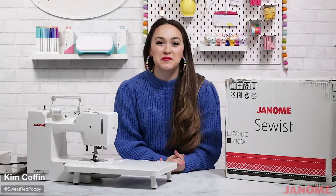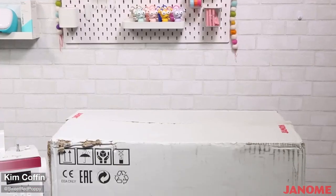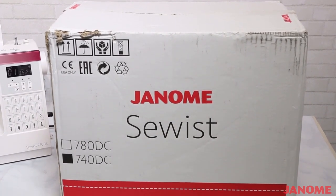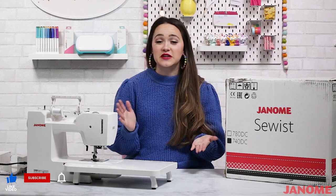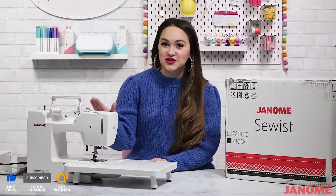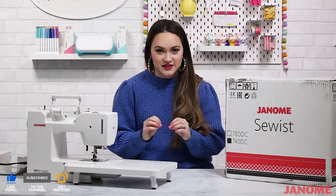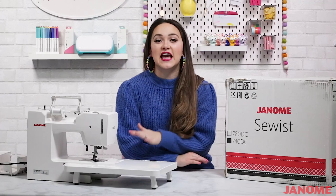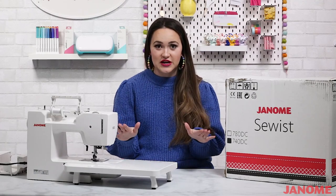Hi friends, welcome to Sweet Red Poppy. I'm Kim, and today we're going to be talking all about the Sewist 740 DC. If you've watched my sewing tutorials or maybe taken my sewing course, you may have noticed that I almost always use a Janome machine. I seriously love these sewing machines — they're so sturdy, so easy to use, and really the best buy for your money. One of my very favorite machines is the Sewist 740 DC.